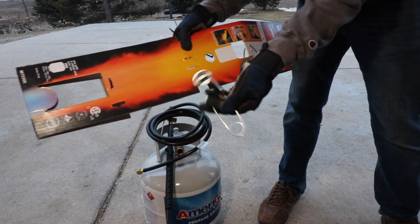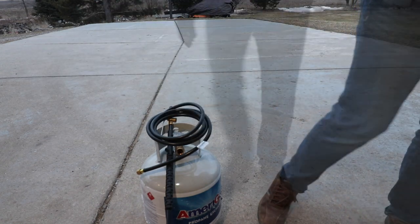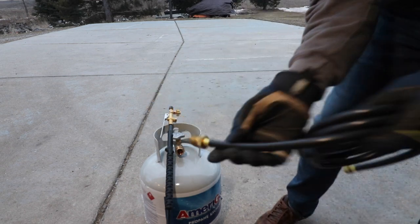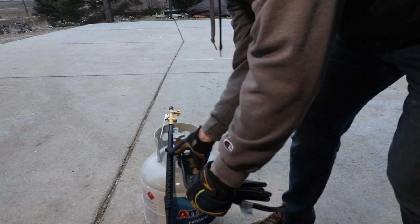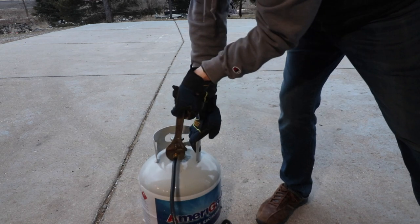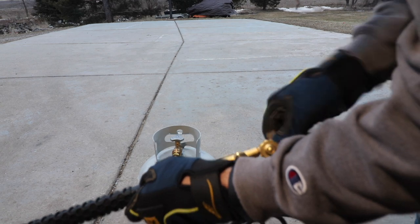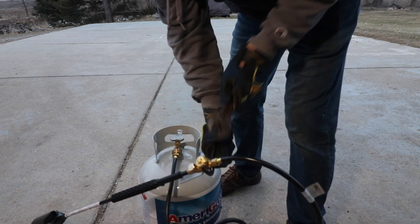I apologize for the wind but this is Michigan after all. The hookup is very simple — there's no regulator or anything like that needed. You just take this end and put that in the tank. That's the reverse thread so you go counter clockwise. You want it nice and snug but don't over tighten it. Oh, that is a reverse thread — I did not know that. Interesting. Okay, that feels snug.